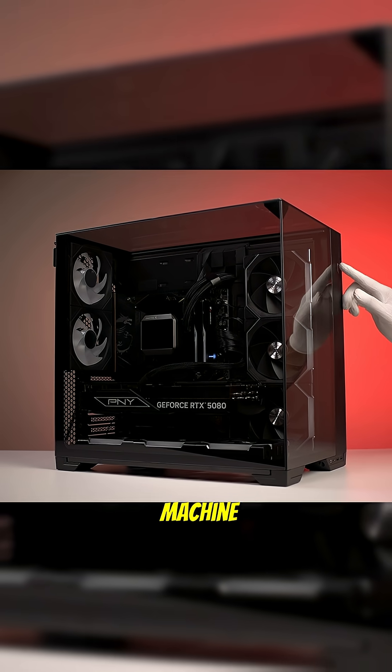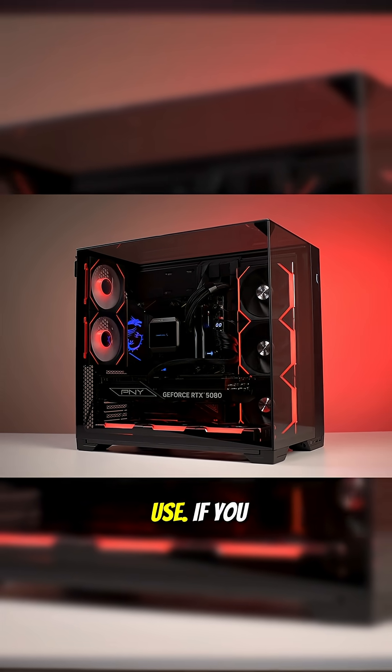It's not just about assembling components in a box. It's about delivering a machine that is tested, optimized, and ready to use.